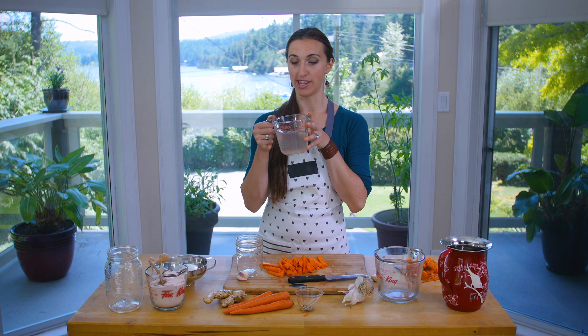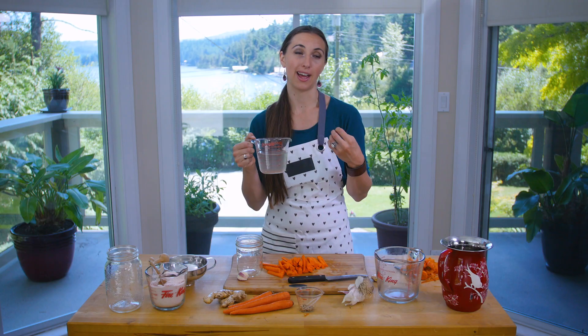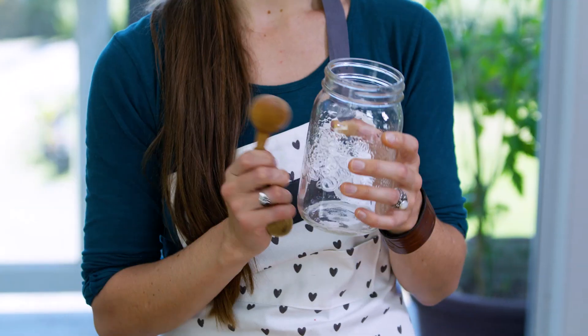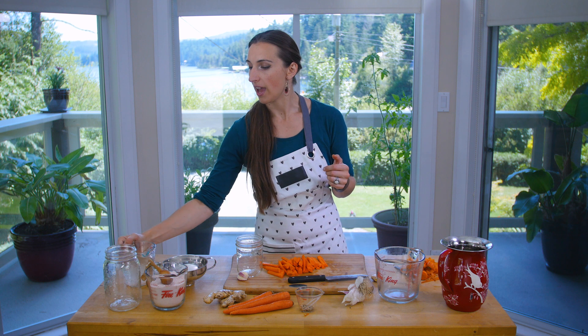We've got some leftover brine from our cucumber pickles, done at a 5.4% solution. That means there's enough salt to make a really salty and delicious pickle that will keep for a reasonable amount of time in the fridge. We made it by pouring one litre of water and adding three tablespoons of salt. Every tablespoon of salt adds 1.8% salinity to your water solution, so for 5.4% you put three scoops of salt into one litre of water.